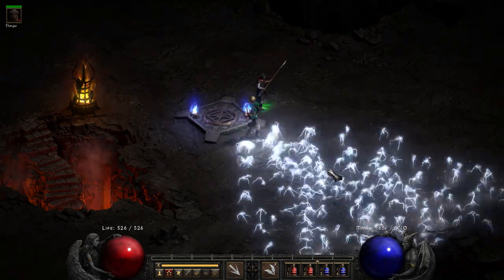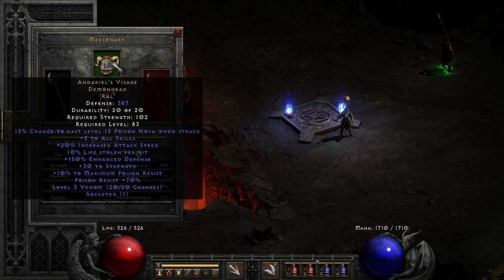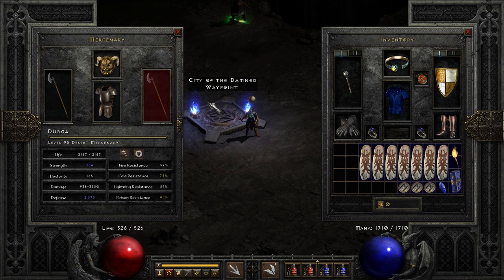Our mercenary is using Infinity, and I would say that is necessary if you're going to run this build — otherwise you're just going to have too much lightning immune stuff that ruins your day. Undario's Visage and Treachery help to keep your mercenary alive with that nice lifesteal. The main thing is that Infinity aura.